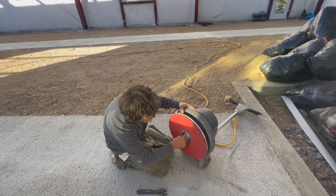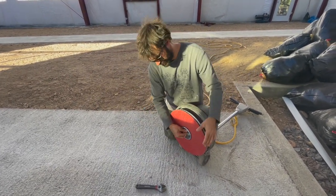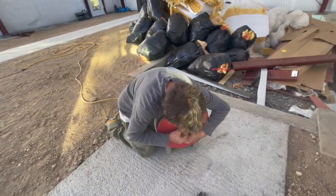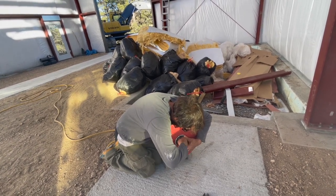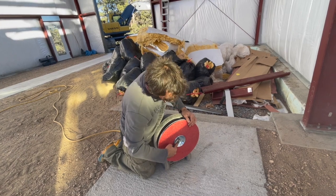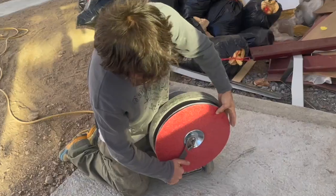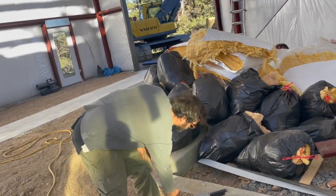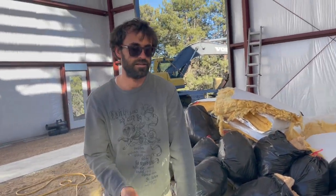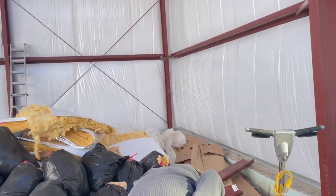It has left-handed threads — you spin it the opposite way to put it on. The other disc got a bit dull. I could use a new one that costs $650 a piece and spend an hour and a half on it, or I can just put a new one on and get on with the day.